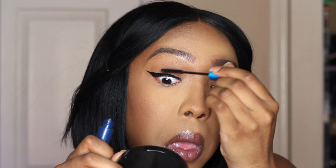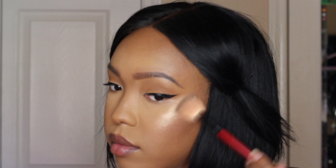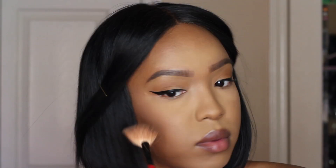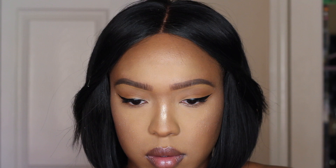And then for mascara, I'm using my MAC Extended Play Giga Black Lash Mascara. And for highlighter, I went in with my Estee Lauder Heat Wave. Super poppin' as you can see. I love this highlighter — you only need a little, which I feel like means I might have this product for a very long time, especially if they do not bring it back.